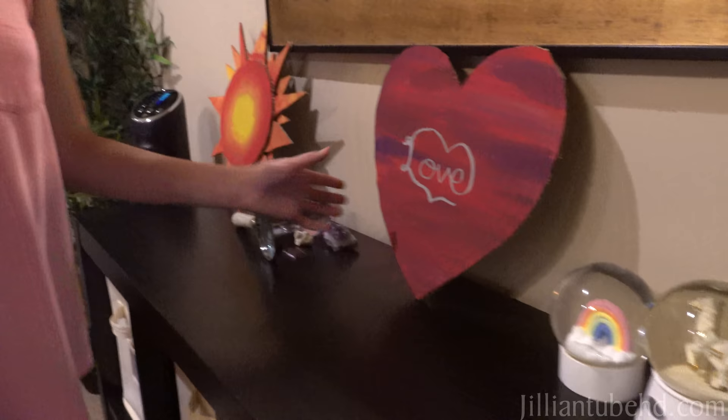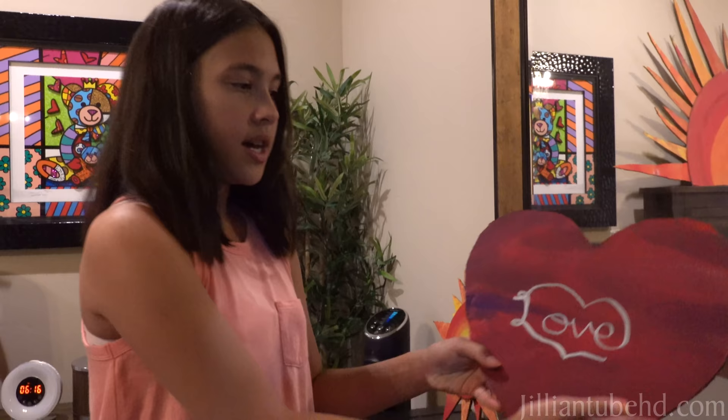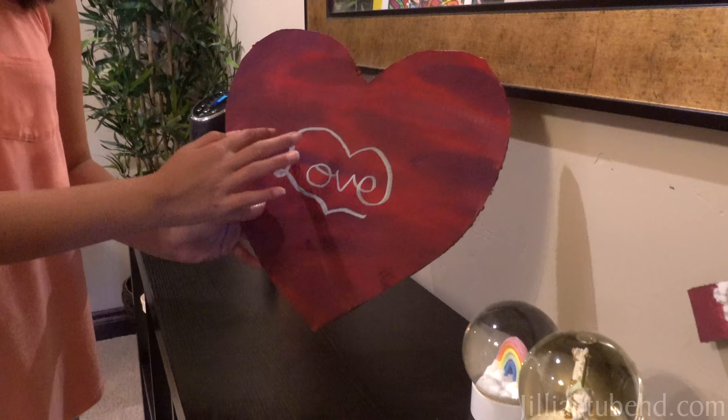And then we have some little cardboard things that I made. I just took a box, cut these out, painted them, drew little designs. This says love but I don't know if you can really see it — L, O, V, E, yeah.